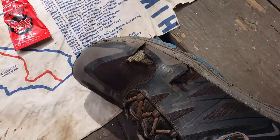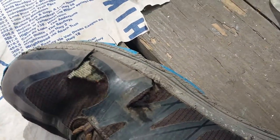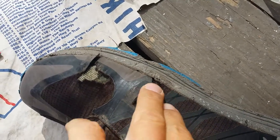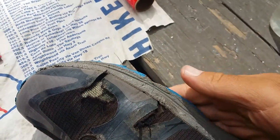All right, I gotta finally do something about these shoes, so I'm gonna show you what I'm doing, and if it works then it works. I have giant rips on the edge of these Topos, but I think it's just the fabric, so I'm gonna try and cover up the fabric. The bottom's still good.